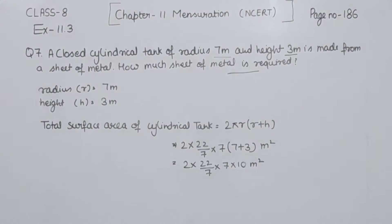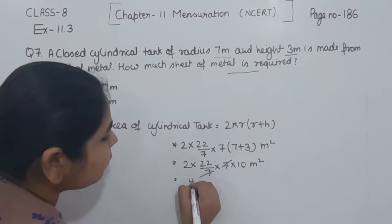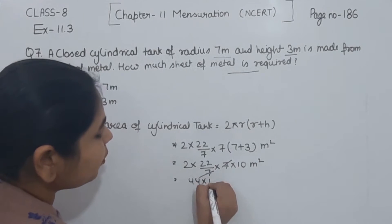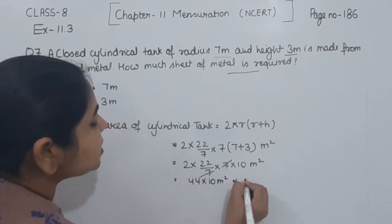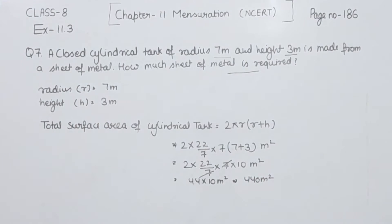Now we are going to solve this. The 7 is cancelled from 7, and 2 multiplied by 22 gives us 44. So 44 multiplied by 10 meter square gives us 440 meter square. So the total surface area of this cylindrical tank is equal to 440 meter square.